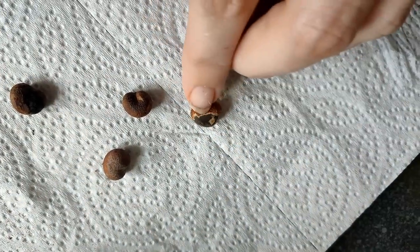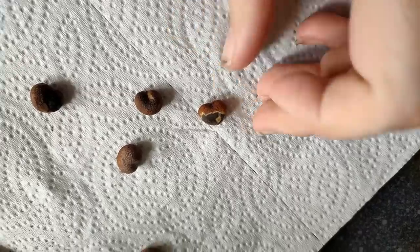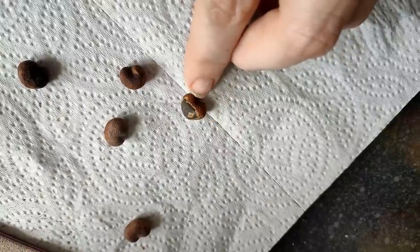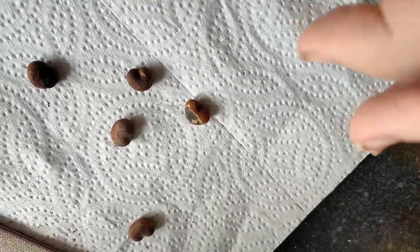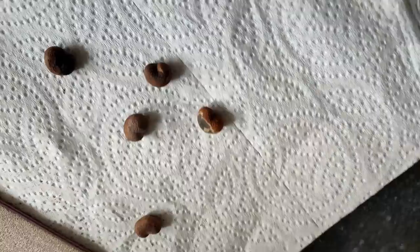Once you've filed the top coat off, you want to put them in a bowl and pour boiling water over them. Change the water three or four times in the day. If you've broken enough of the surface, what's going to happen is they're going to swell up to nearly three times this size. I've got two that have swollen over the last 24 hours, and when they don't swell I dry them off and file a bit more off.